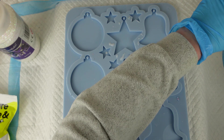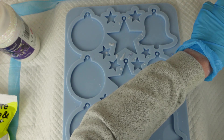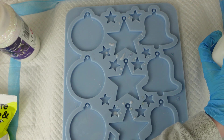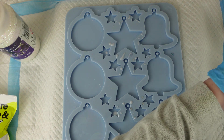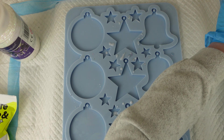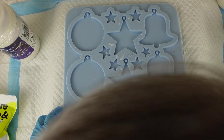The mold I'm using is from Molds and Shapes. I've used it a few times before — it's a lovely mold and it is holographic as well. I'm just splitting my resin and then I'm going to be adding some silver glitter to one part and white glitter to the other part. Yes, it's holographic — I just wanted to double check that.